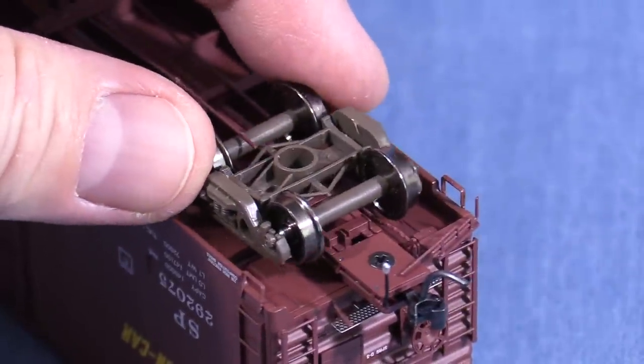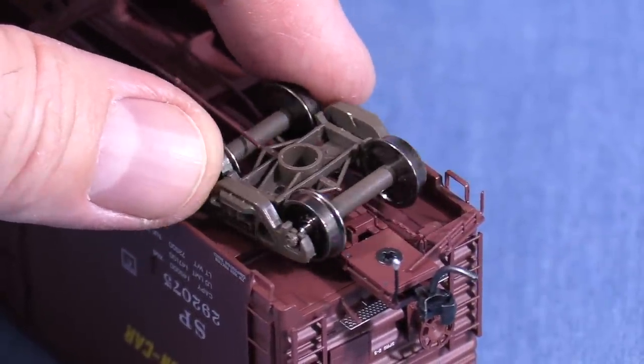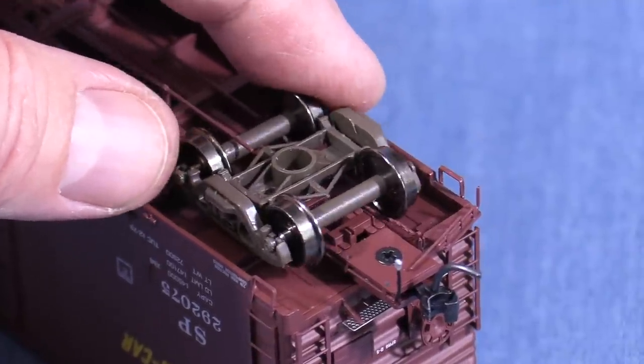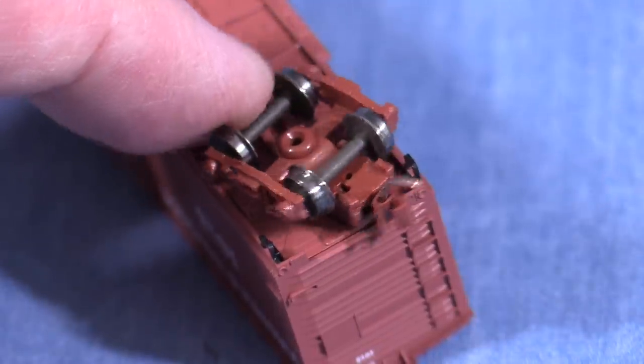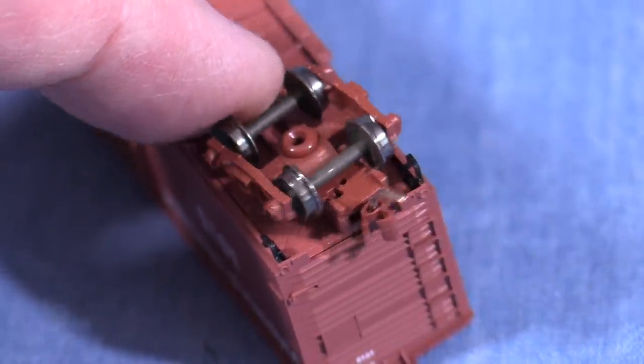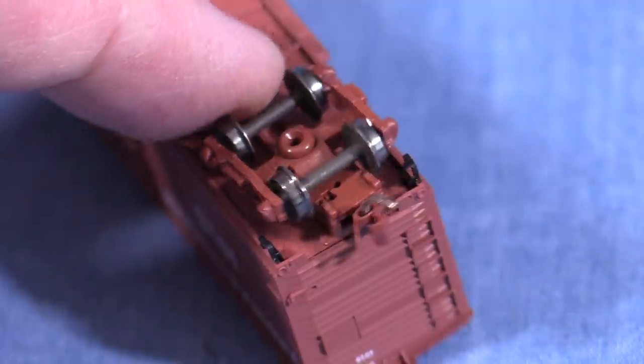Body-mounted means that the coupler is attached to the car body. Most modern HO scale rolling stock has body-mounted couplers. Truck-mounted means that the coupler is mounted on the truck. This is more common in N scale, though in the past some HO scale models were made this way as well.